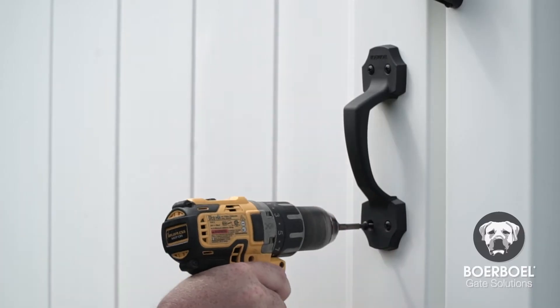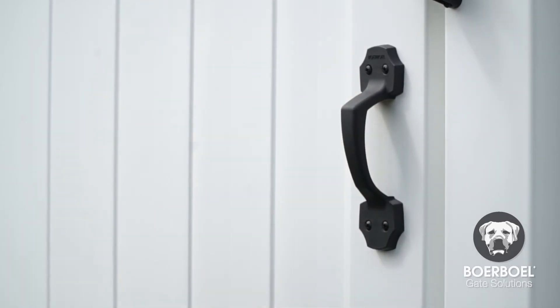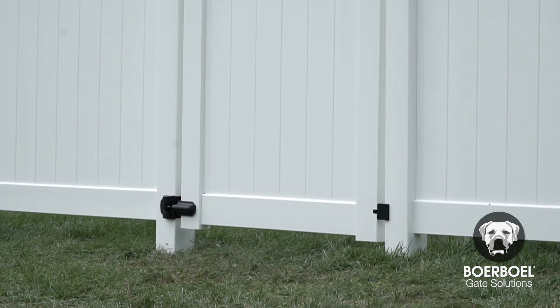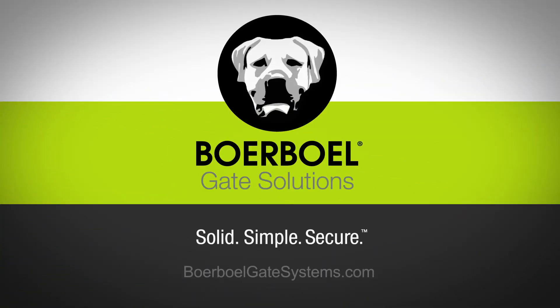Simple as that. For more information or to download written instructions for the Borbell gate handle, visit borbellgatesystems.com.